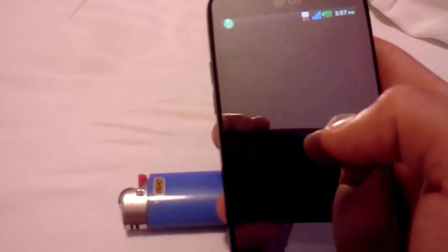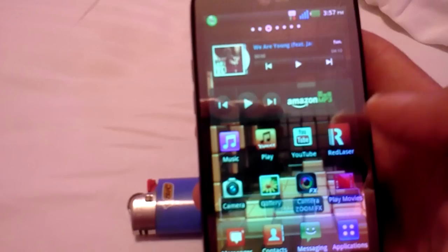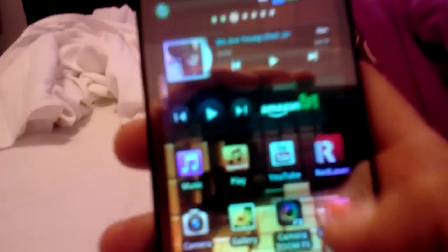Watch how quick it works. I accidentally hit that — there you go, I'm back to rooted. Looks like you are rooted. No loading. Alright, real quick, speed test.